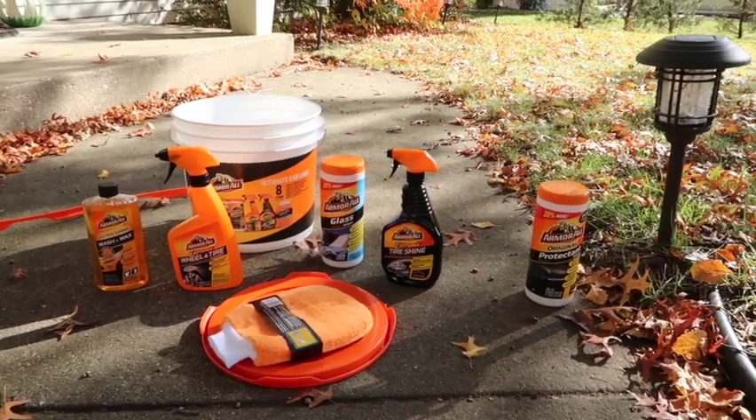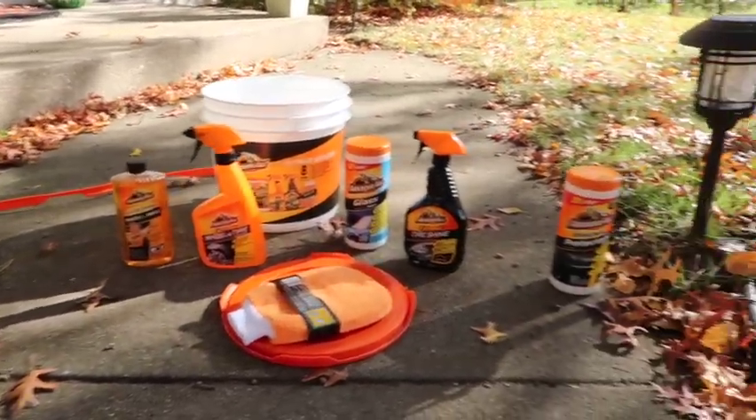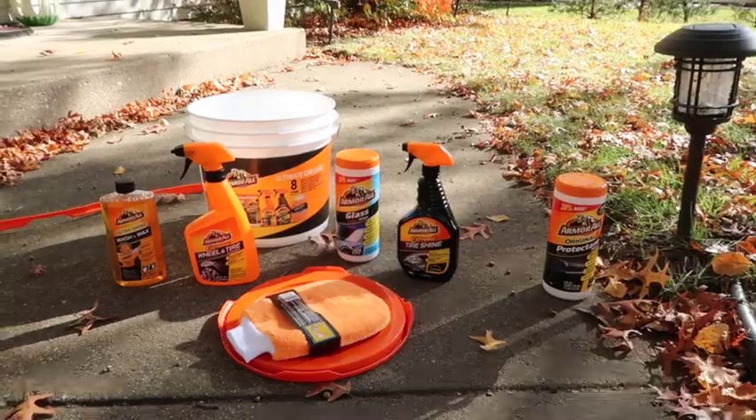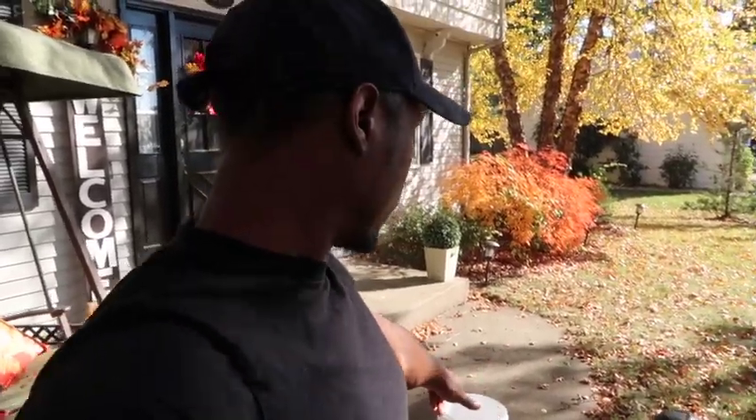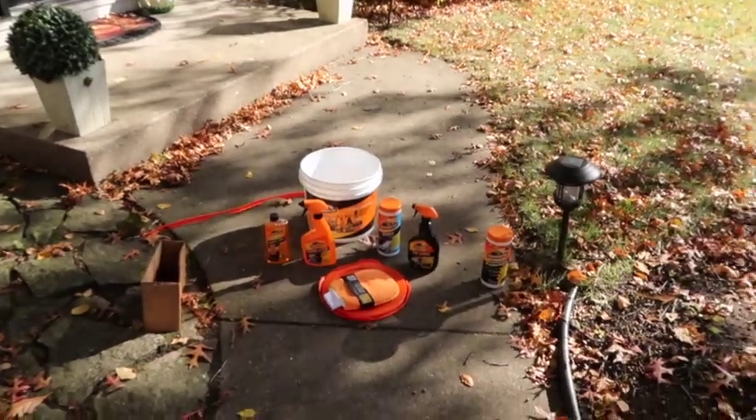This is not just a good deal — this is a great deal. All these products alone you're looking at no less than $40. So you're definitely getting a great deal. My advice: get them all together, pay the $26 for the bucket, because buying separately you're looking at about $50.